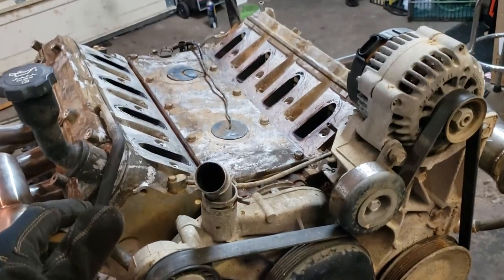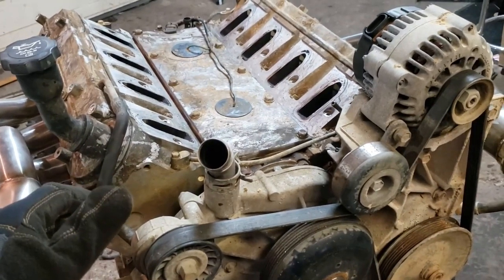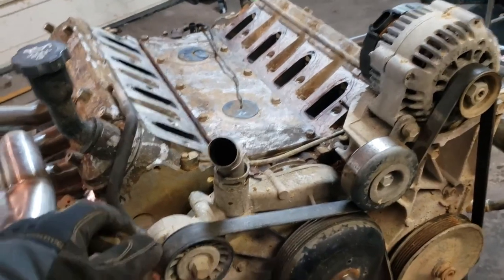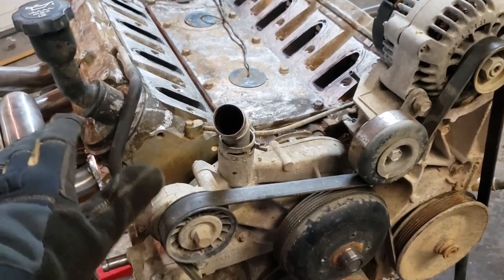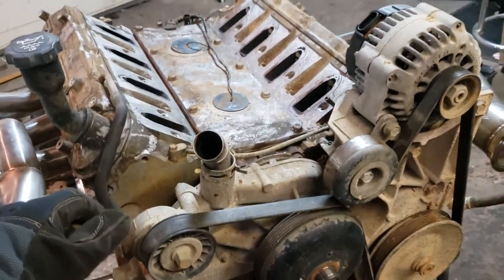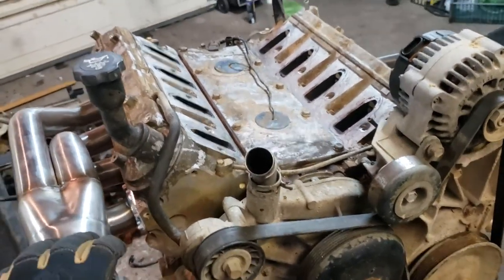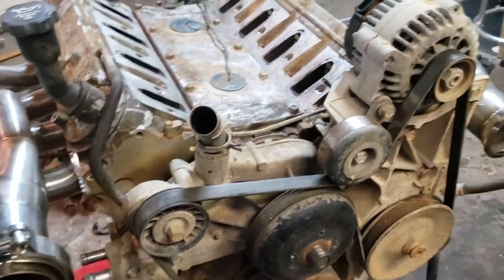We're going to do a Walbro 450, just dropping into the factory tank. I'm pretty sure the fuel lines are going to be big enough as-is to support the power I'm making, because we're not going crazy. My goal is to be at least 450 horsepower — 500 to 600 would be fantastic. For a four-wheel drive truck, I'm going to do the four-wheel drive 4L80 and hook everything up. I have the drive shafts, and we're going to do some drive shaft conversion U-joints to go to the Dana 35 in the front. We'll cross that road when we get there.